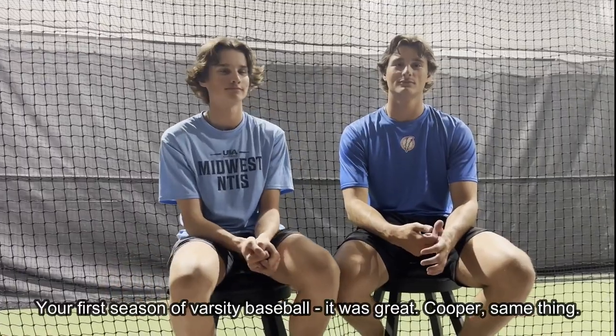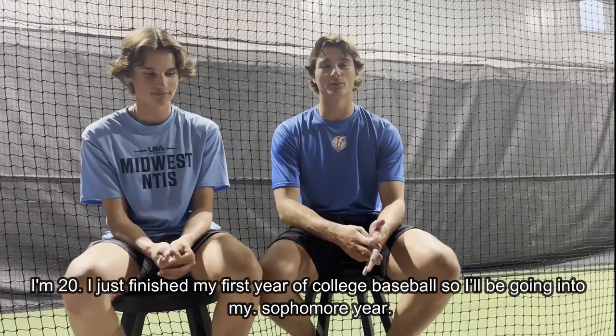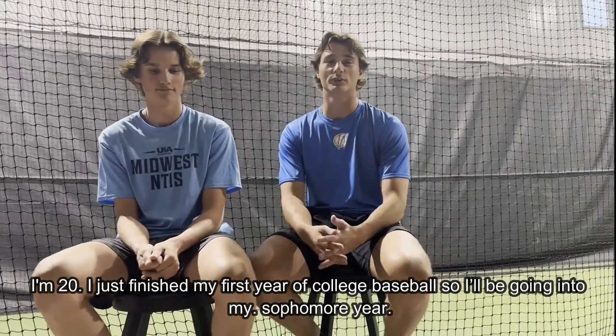Your first season of varsity baseball — that was great. Cooper, same thing? I'm 20, I just finished up my first year of college baseball, so going into my sophomore year.